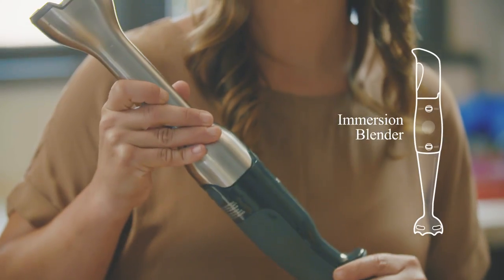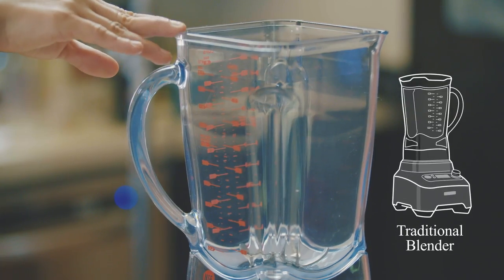Pureed foods are foods that are blended to a super smooth consistency. They are not mashed with a fork — they're blended with either an immersion blender, a food processor, or a traditional blender. Pureed foods underneath a protein or something can add a really nice richness to a dish.